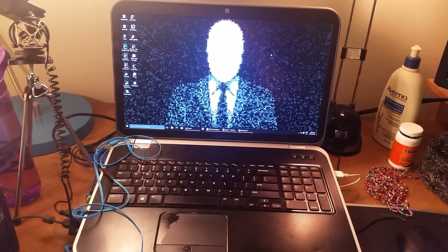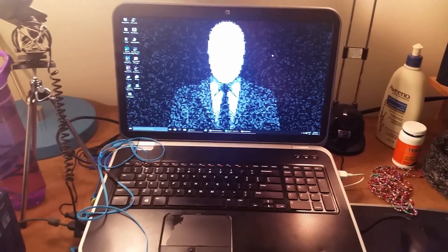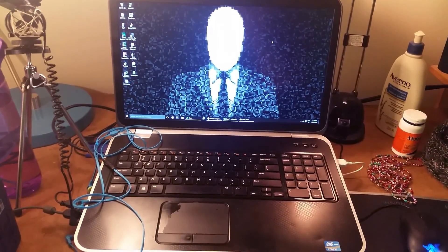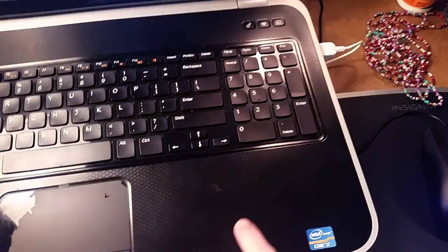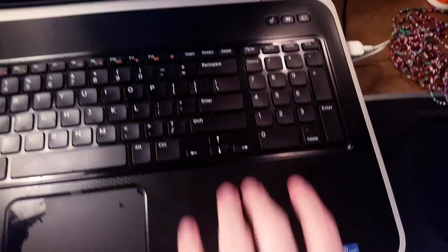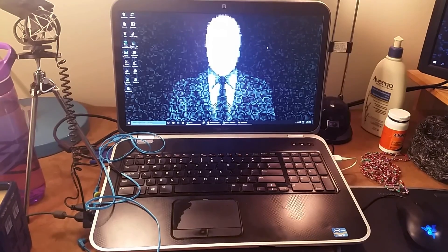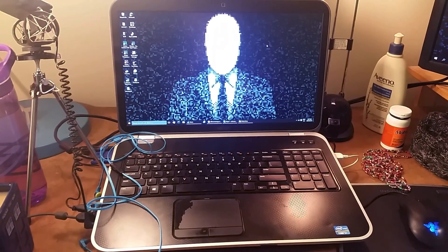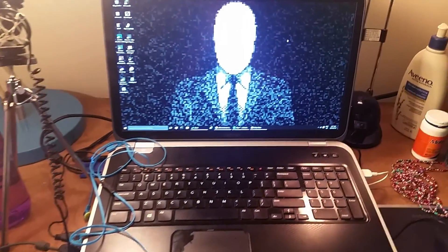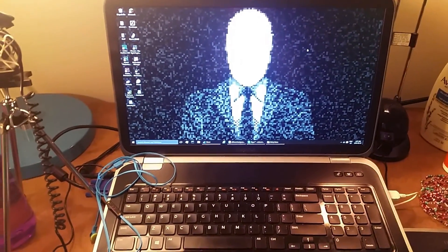Here we have my main computer. It's a Dell 17R Special Edition. You can't buy these anymore because they're really old. As you can see, there's some wear and tear on the trackpad — bunch of dust all over the place. It's got an i7, I think it's a 3630QM processor. For the graphics card, it has a NVIDIA GeForce 650M, two gigabytes. It's old. You're gonna find that a common theme with my setup — it's old.